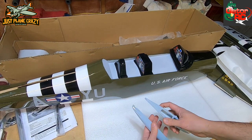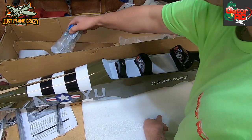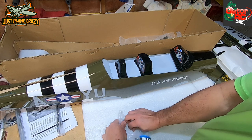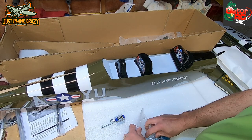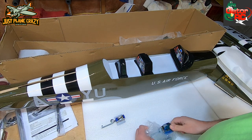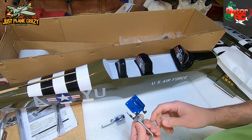And that's the thing when you buy an ARF - how can you customize it to make it different than what everyone else has? Look at that - those are beefy!